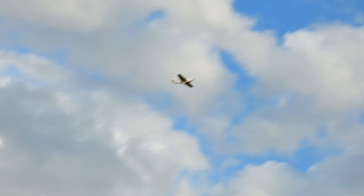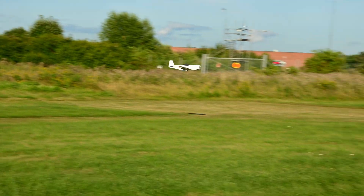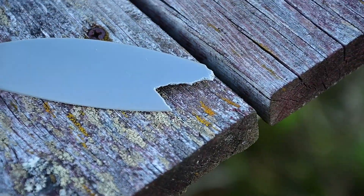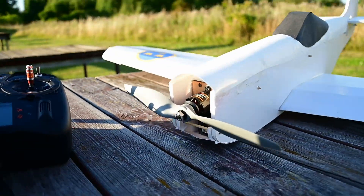The plane still flew fine but the propeller sounded a bit odd. I decided to land to see what happened — here's what the prop looked like. Also the spinner was gone, so I believe it must have kind of flown off and hit the propeller. Either way, I had another prop so we went flying again.